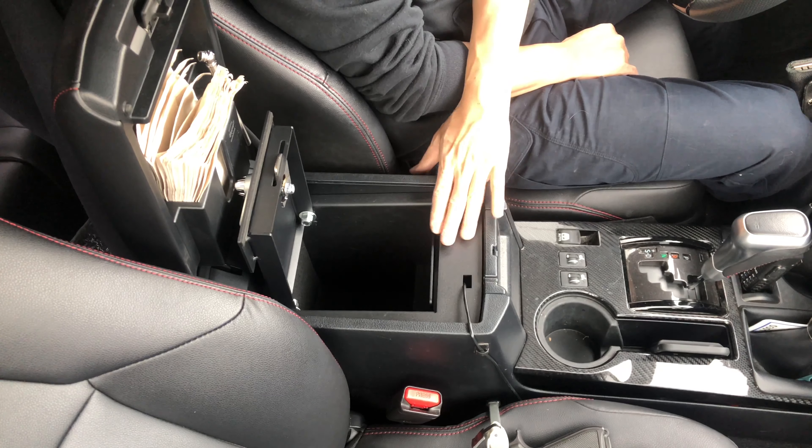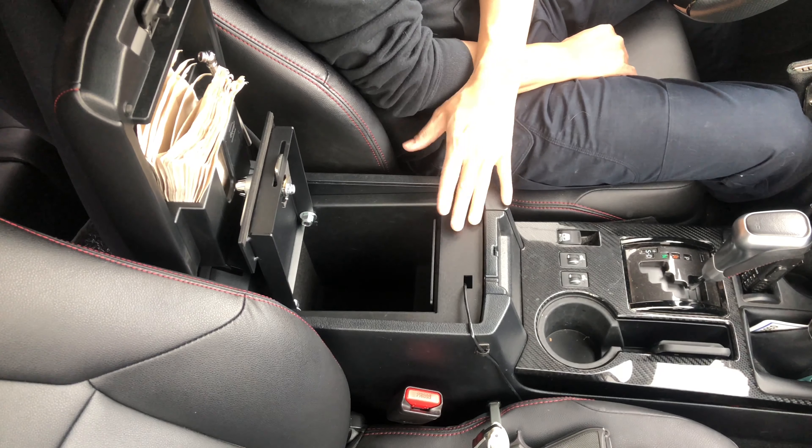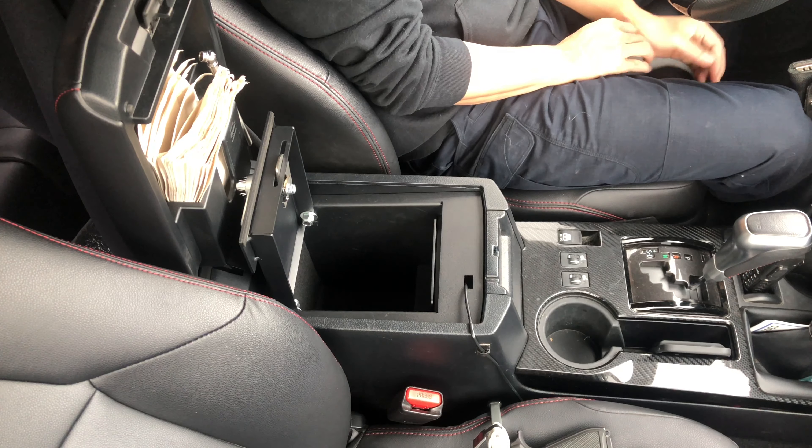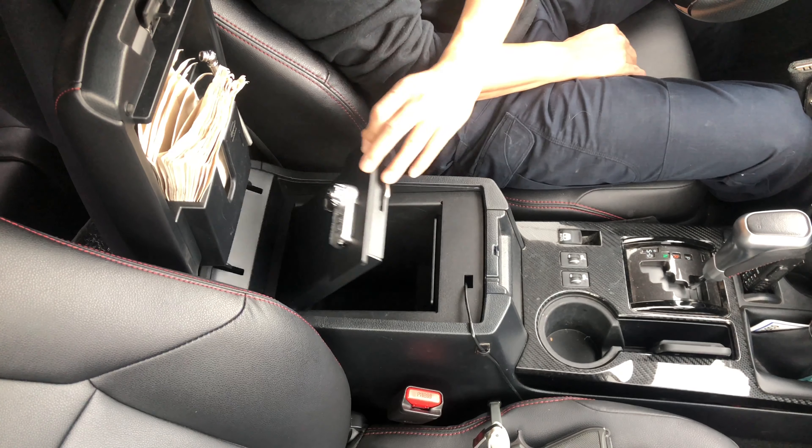I installed this about a month ago and I love it. It's not going anywhere, it's not making any noise or rattles, and it fits everything that I need.